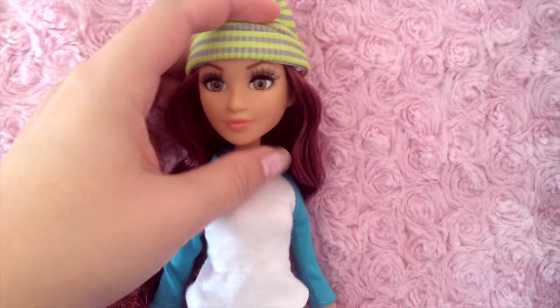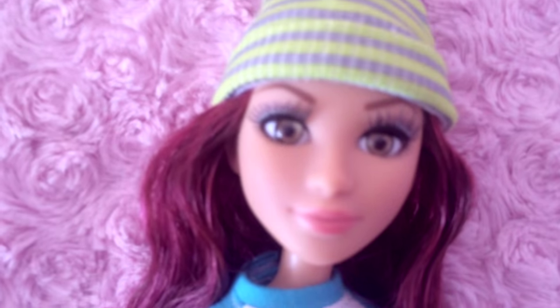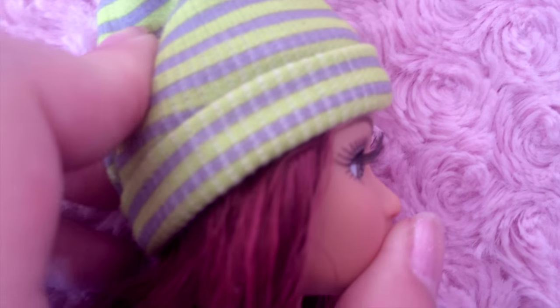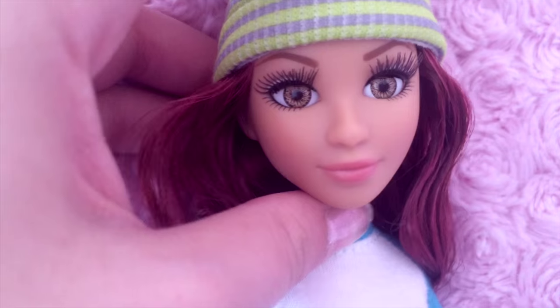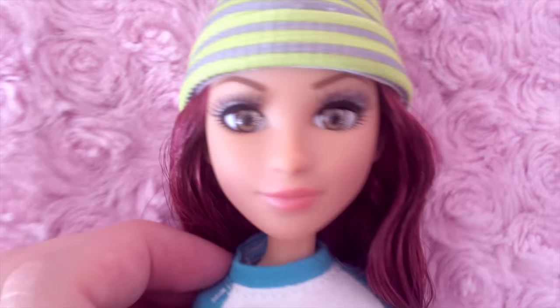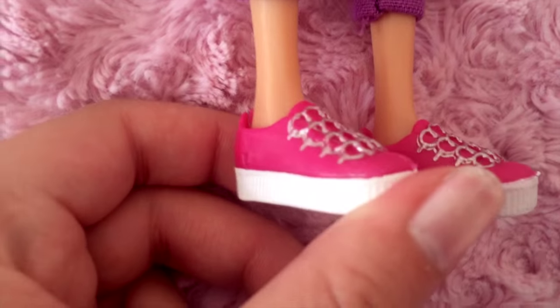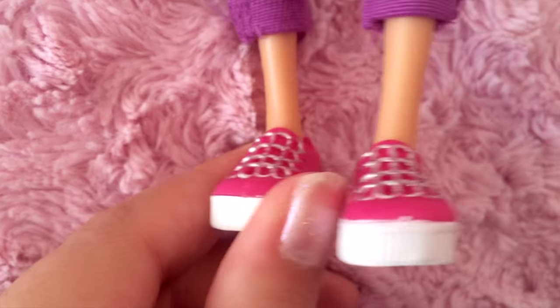Here is the doll itself. You can see she has inset eyes — they're very high quality. She also has applied eyelashes, and her face molds are extremely cute. That was one of the things that called out to me. Her outfit is pretty simple. She's got these really pretty cool shoes that I really like.